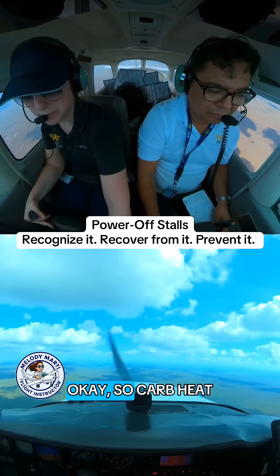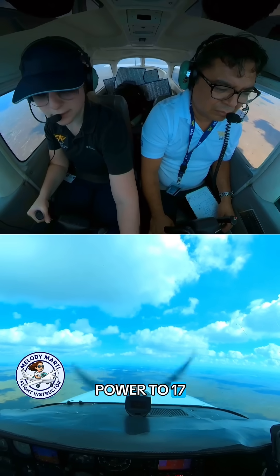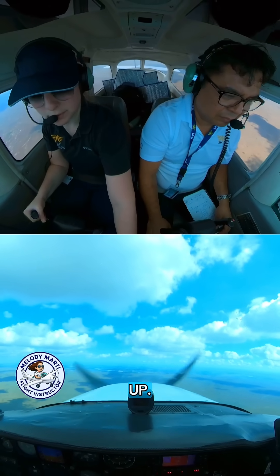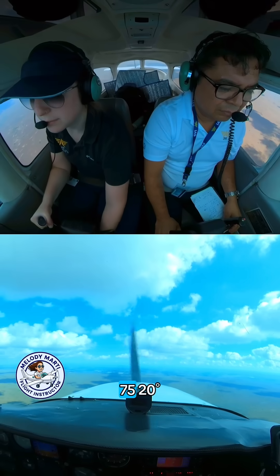Power-off stalls. Carb heat on, power to 17, hold the nose up, airspeed check: 10, 75, 20.